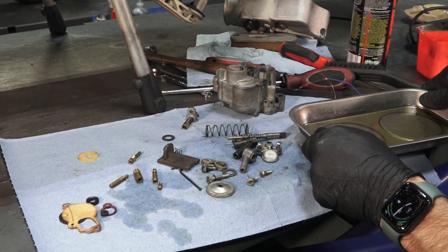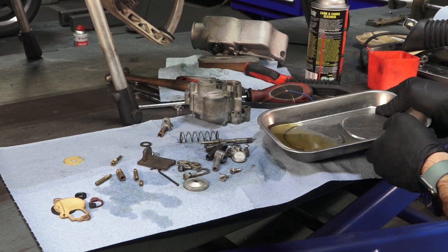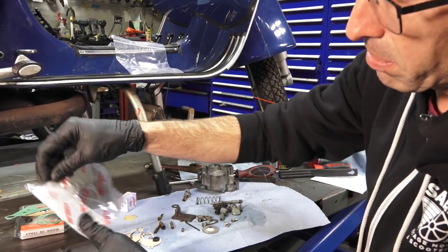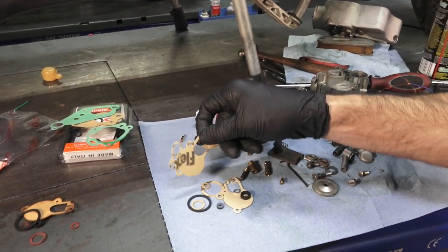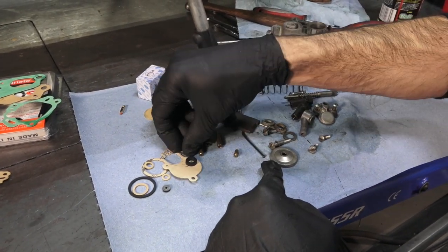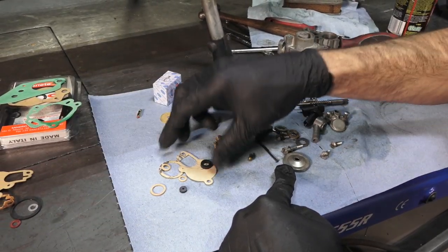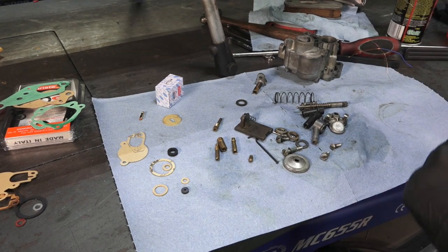That's pretty much it for cleaning. The carburetor cleaner fluid is now dirty with varnish residue, showing it did its job. Now take the new gasket set and dump out all the gaskets. There will be a couple extra we won't use for this carburetor — for example, gaskets for newer-style carburetors with aluminum tops don't apply here. The remaining gaskets are what we'll use to assemble this carburetor.